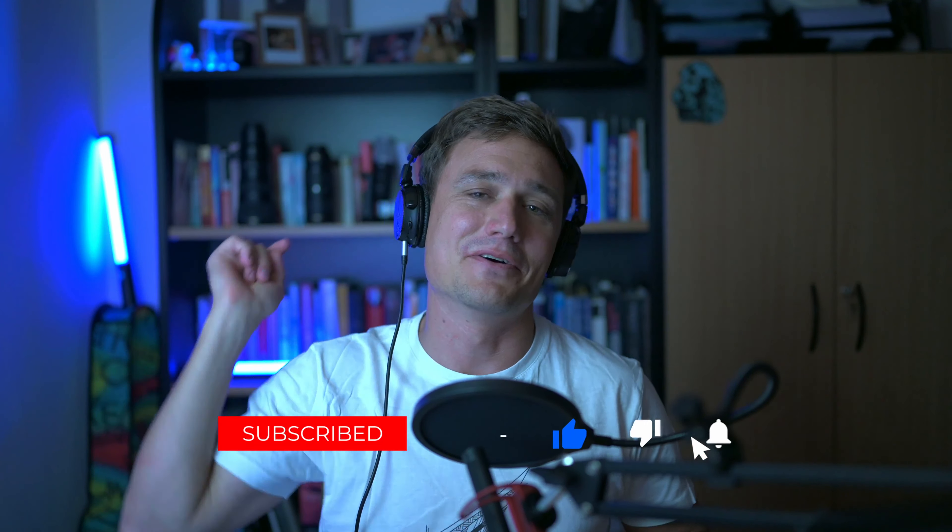I hope you enjoyed today's video and all the shots in it. I look forward to seeing new faces on the channel, so go ahead, hit that subscribe, hit that like, and the notification bell so you know when we'll be releasing our next video. Until next time, bye-bye.